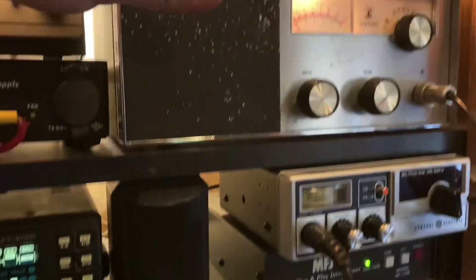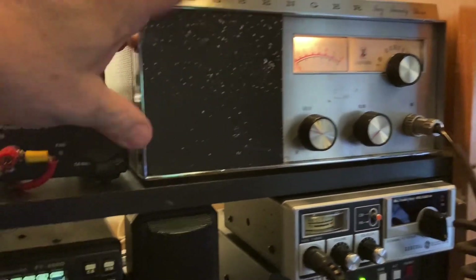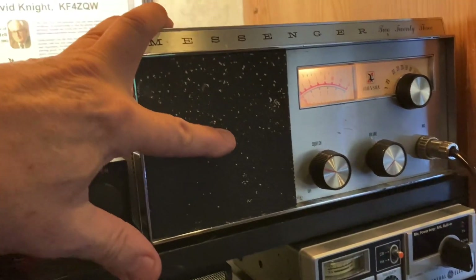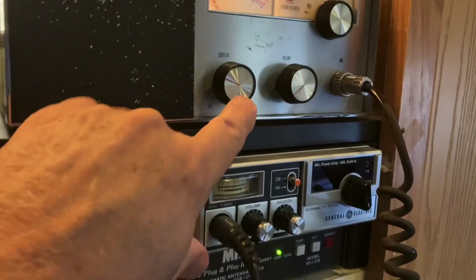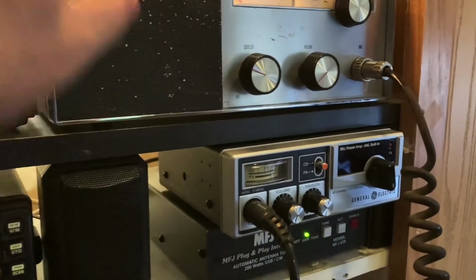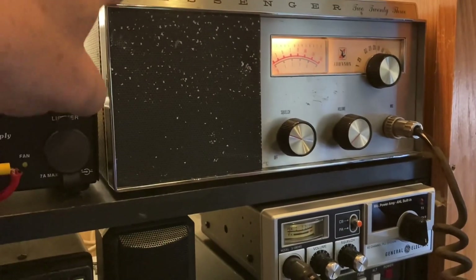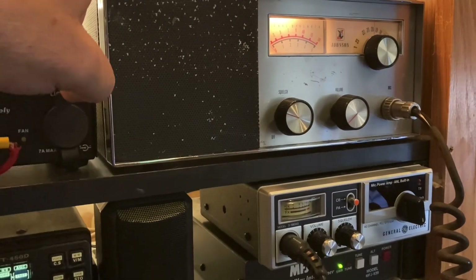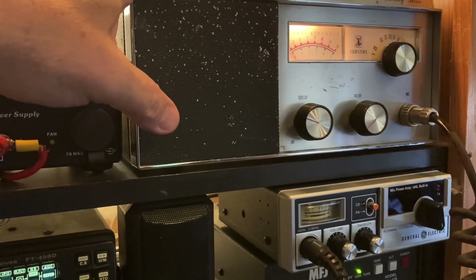I did have to clean this thing — I mean, it was nasty, nasty over the years. And I think before it's all said and done, I'm going to get some black paint and touch this up. I got new replacement knobs, the original knobs that came with this radio. They're in there now, and she works — all 23 channels, it works. It receives on all 23 when somebody's on the radio.